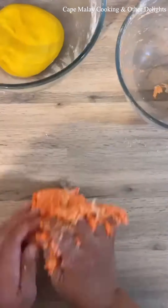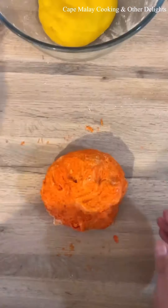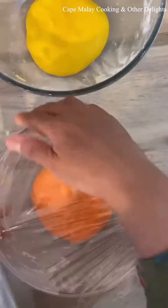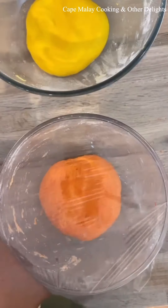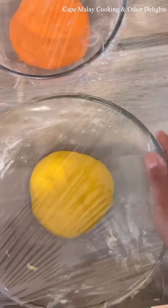Knead it all together until it's smooth and soft.